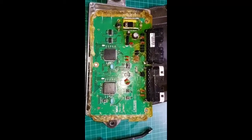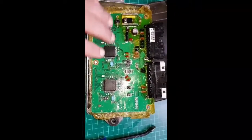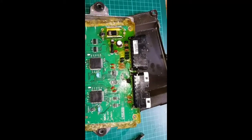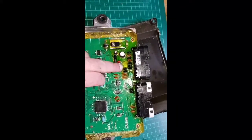Hi everyone, just a quick update to let you know how the WD-40 experiment was working. As you can see, the silicon has pretty much all come off on the top bits. Still little bits and bobs here and there.